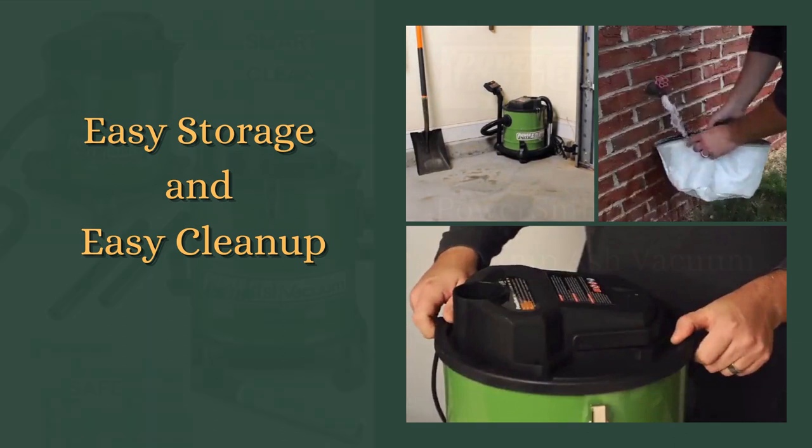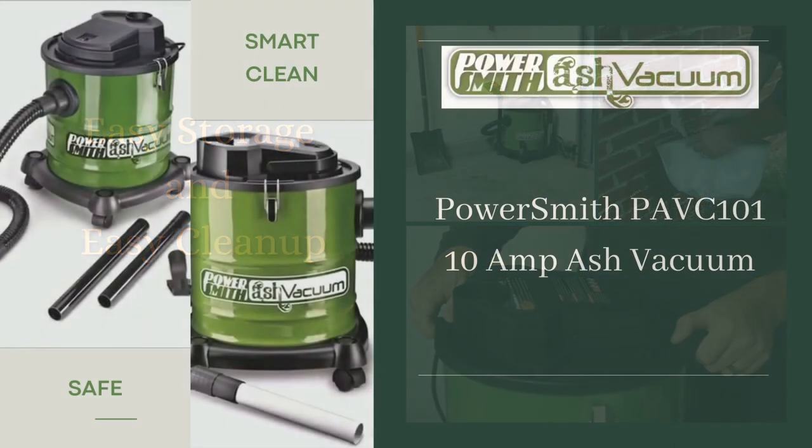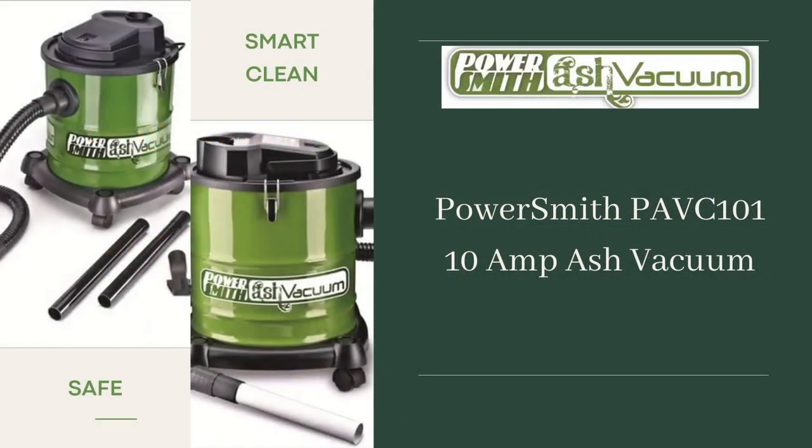In short, the PowerSmith PAVC-101 ash vacuum is the perfect tool for anyone who needs to clean up ash and debris from wood stoves, fireplaces, and grills. With a 10-amp motor, this vacuum is designed to quickly and efficiently tackle the toughest messes.